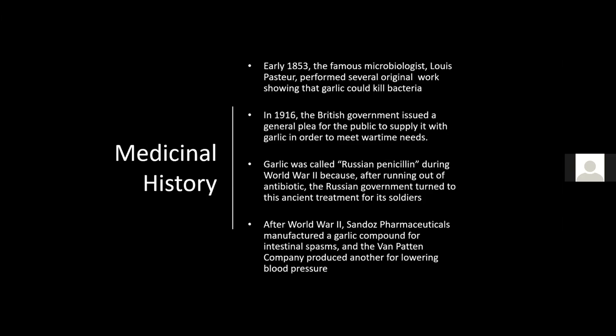After World War II, pharmaceutical companies manufactured garlic compounds used today for intestinal spasms. Other companies produced formulations for lowering blood pressure. There are several over-the-counter health medicines containing garlic available today for high blood pressure and stomach ailments. There is real evidence that medicinally, garlic is very healthy for us.